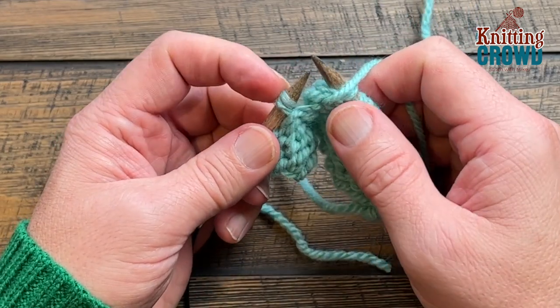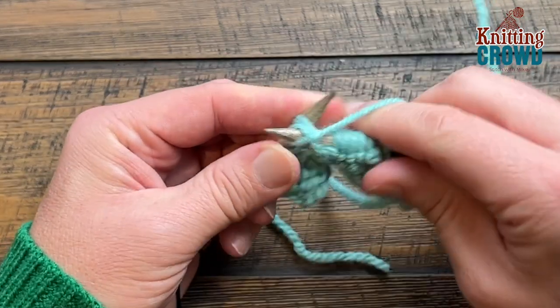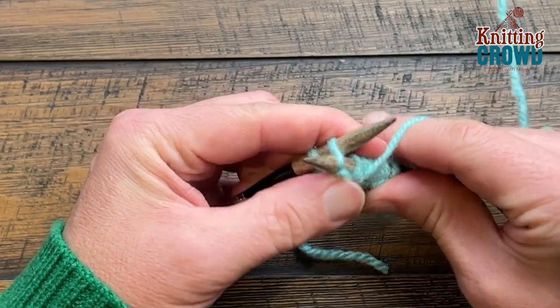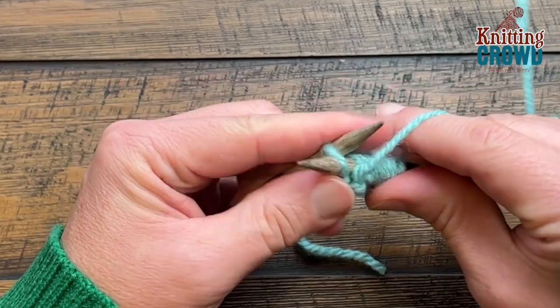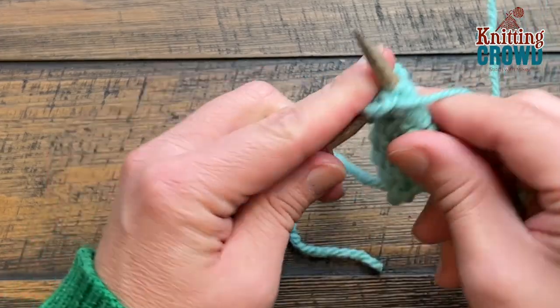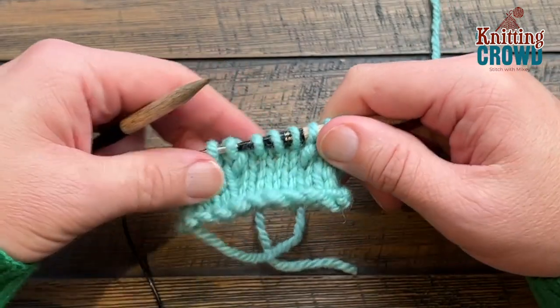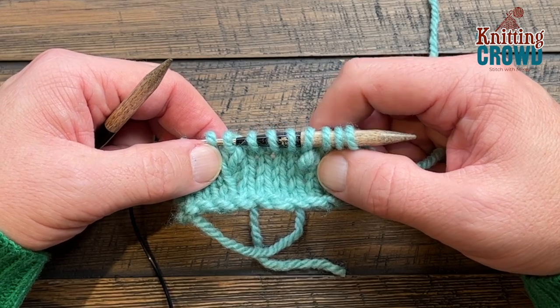I accidentally split a ply there — make sure you don't split any plies because it will make your life rough. When you get all the way to the other side, turn it around and you will notice you'll have bumps in the work that weren't there before — and those are the popcorn stitches using three stitches.